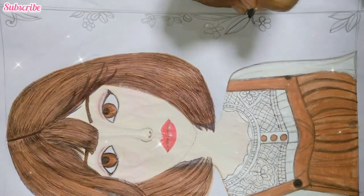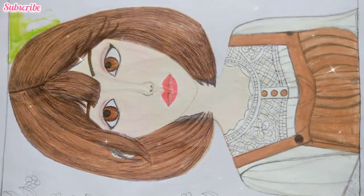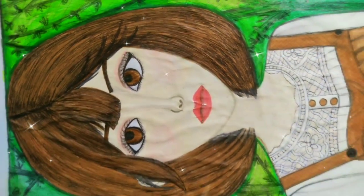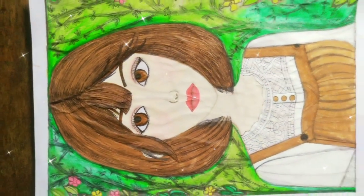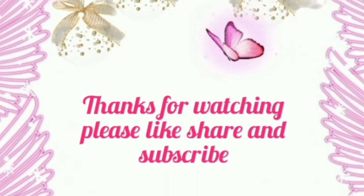Finally our painting is done. Now we will add flowers and green color. Thank you so much for watching. Please like, share, and subscribe.